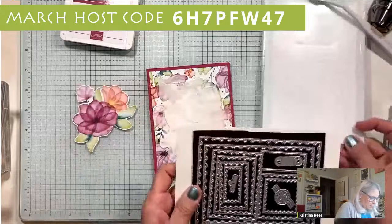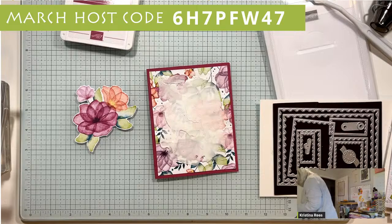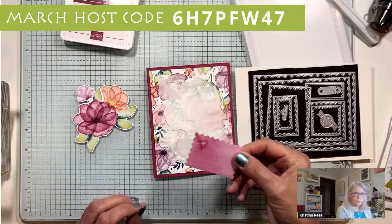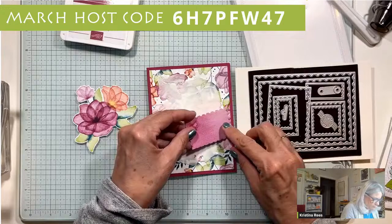Let me run this scrap piece through the machine. There we go - now I've got it. This was just the back of that paper, so now I've got myself just a layer. We're going to layer this on there like that.